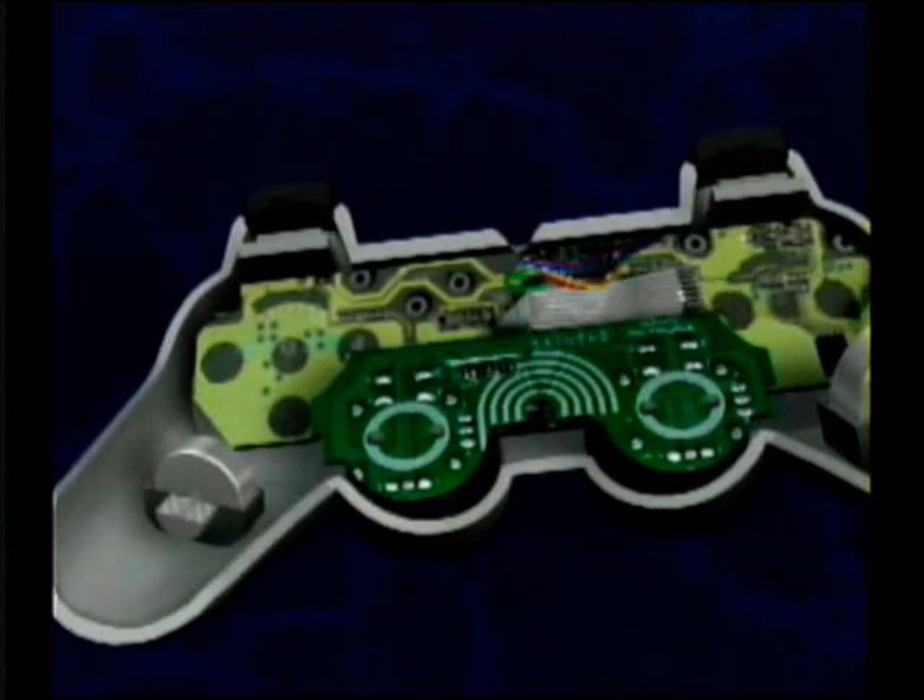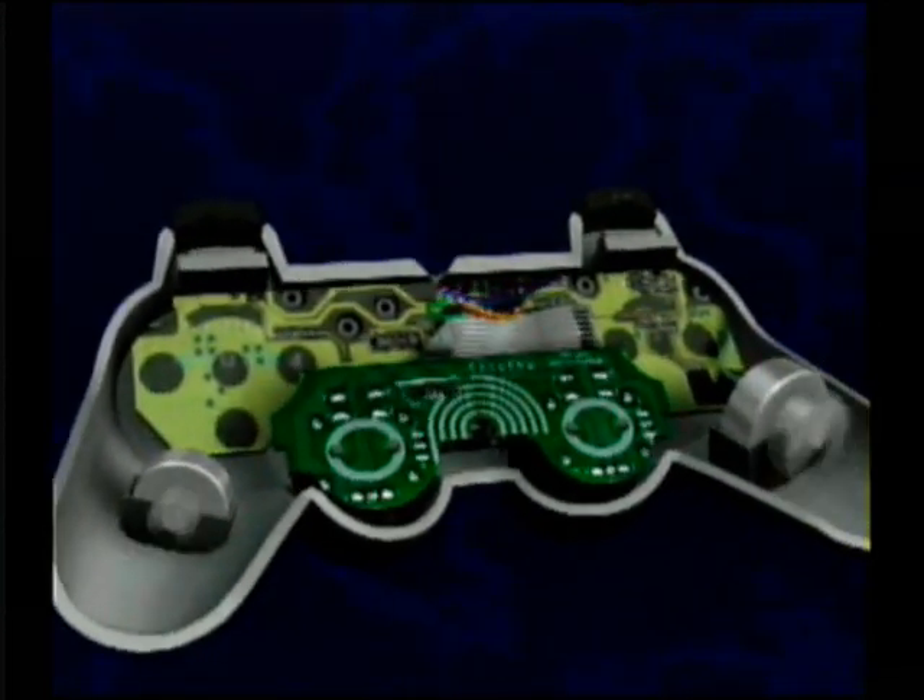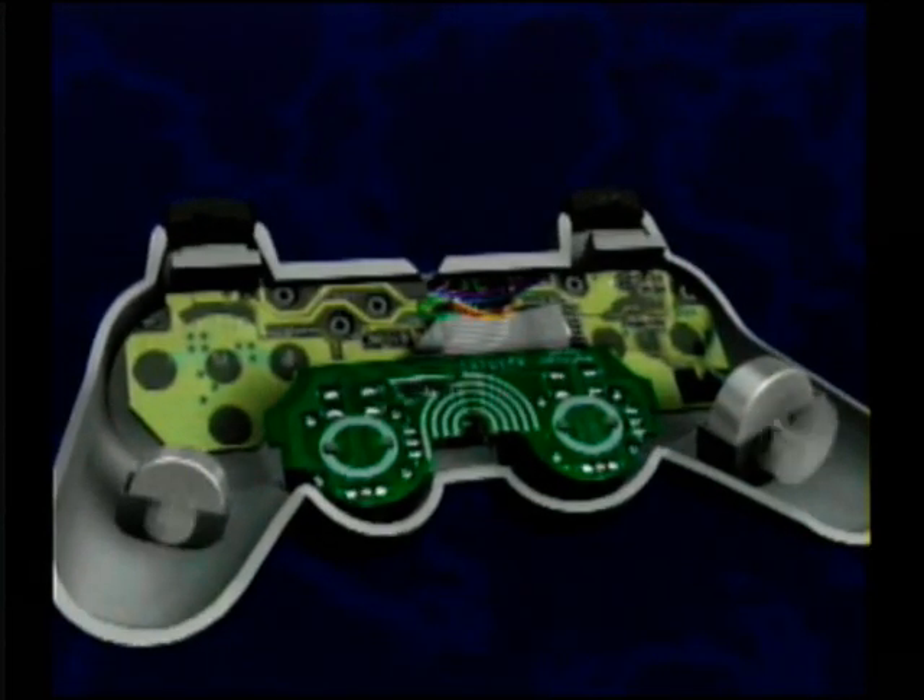In each handle is an actuator. That's a hardware term for something that actuates or starts something else — in this case, vibration.